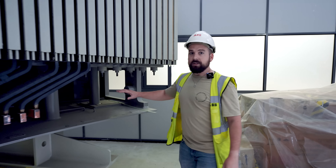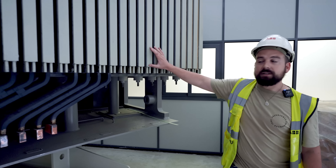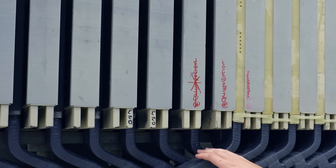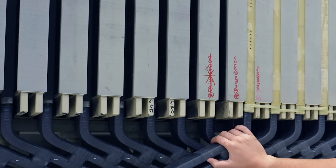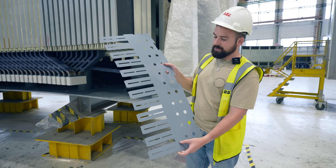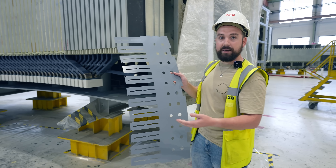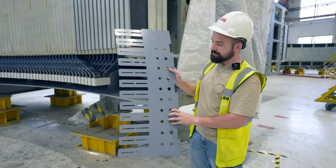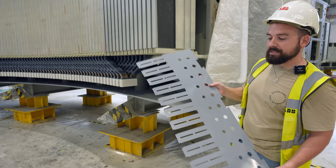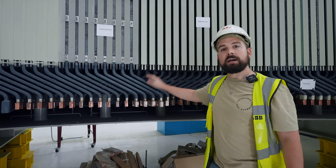Everything is placed over the stator frame which is made of steel. Here we have the magnetic core which is made of metal laminations. One machine can have up to 120,000 laminations. This is quite special because it has holes for the cooling system — air is forced through these holes for refrigeration. You can also see the slots, and inside the slots the bars are assembled. Now we will have a look at the manufacturing process to develop a whole bar.